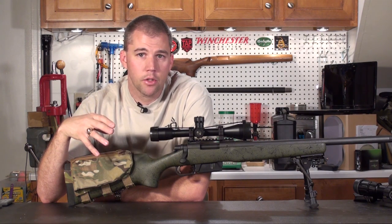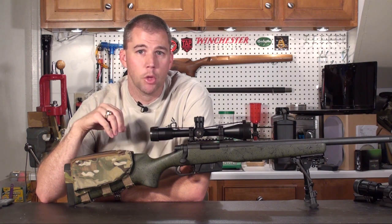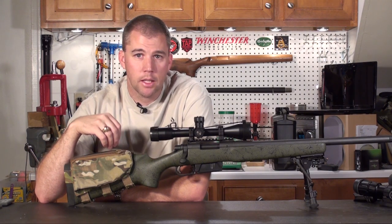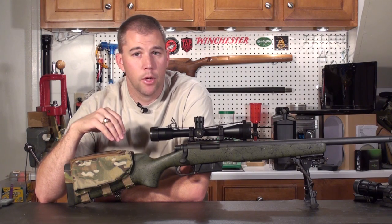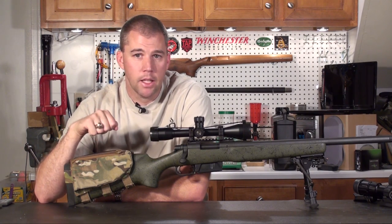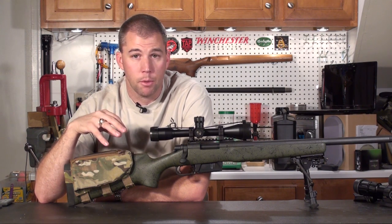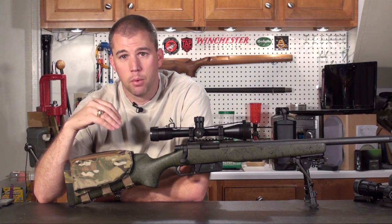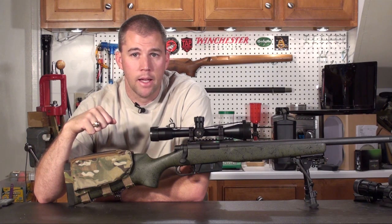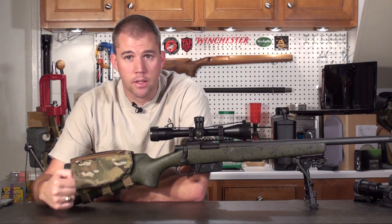Firing pin craters are going to be very dependent upon how hard the actual material — the primer cup — is made out of. If you have softer primers, you may get a little bit more flow. If you have harder primers, you may get to higher pressure before you start seeing this. You also want to look for flattening of the primer. The primers I use, the Federal Gold Medal Match, I really haven't seen any problems with them flattening at the pressure levels that I run, so I don't have any first-hand experience of that.